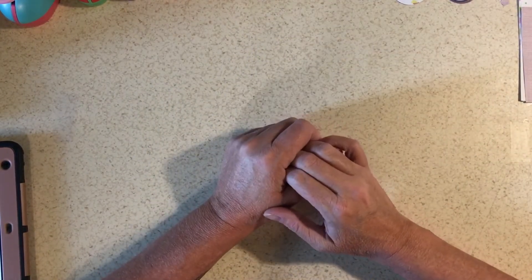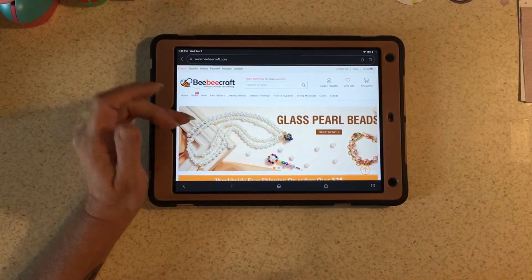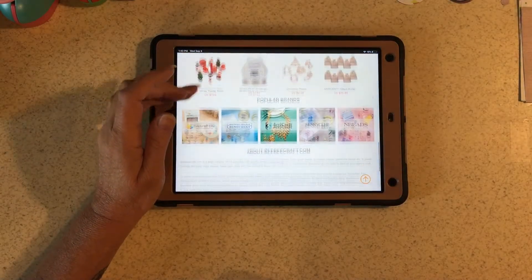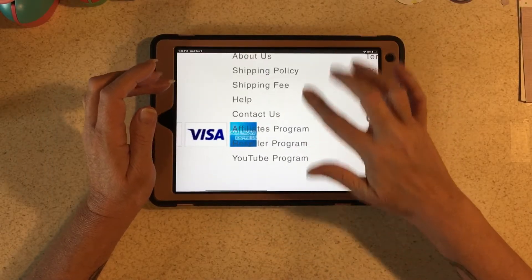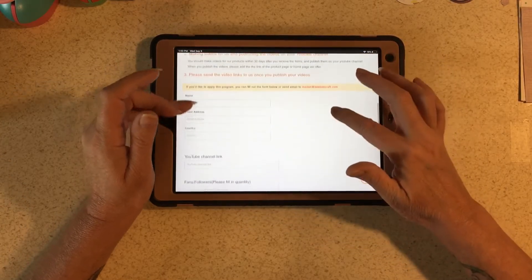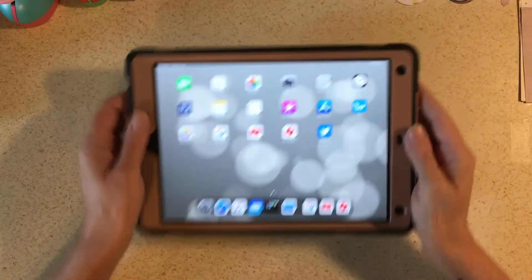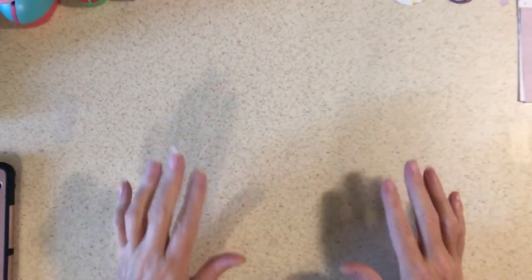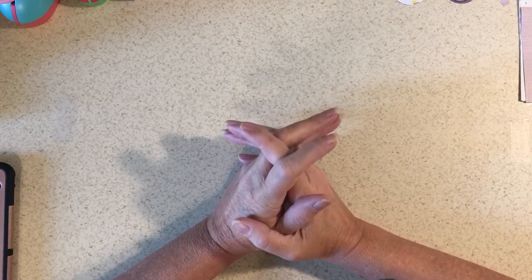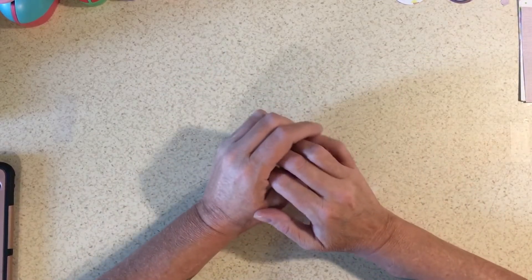Hi and welcome to my channel. Today I will be crafting with two of the things I got from BB Craft. I will link their webpage and the items I got under the video. Like I said in the last video, they have a YouTube program. If you go to their website and scroll all the way down to the bottom, it says 'YouTube Program.' You click on that and it tells you the requirements — you fill out your YouTube channel, how many followers you have, and leave a message. They'll get back to you on if you're a good fit, and you order items about forty dollars worth and they send them to you.